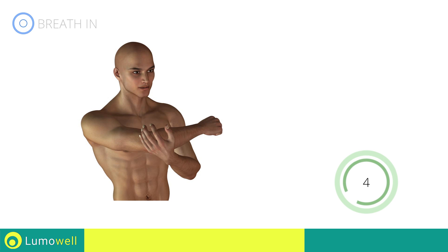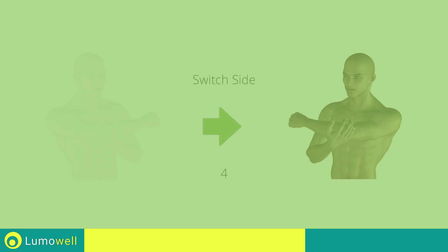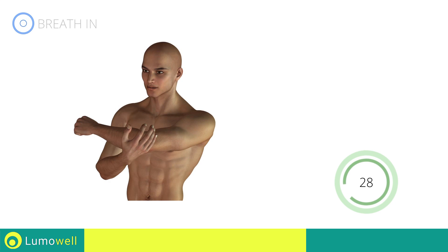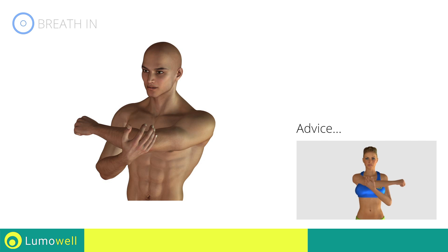Five, four, three, two, one — switch sides in the shortest time possible. Go! Don't apply excessive force to the shoulder. Stop before you feel pain.